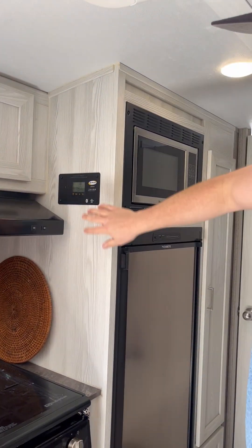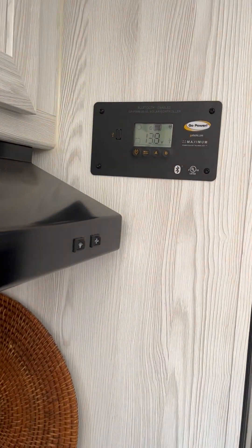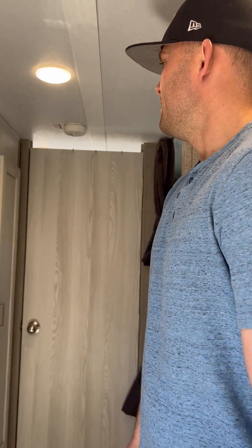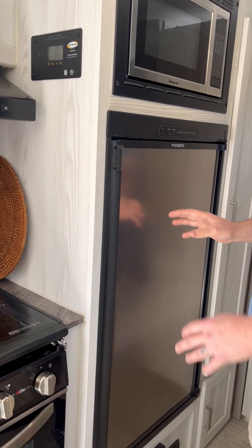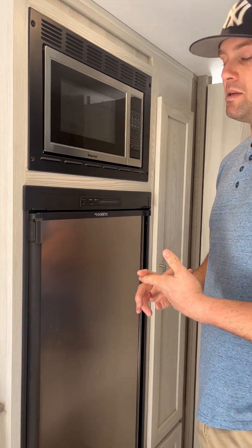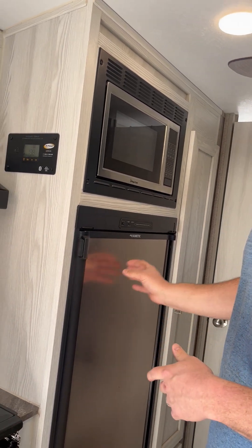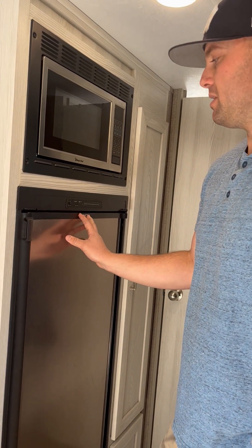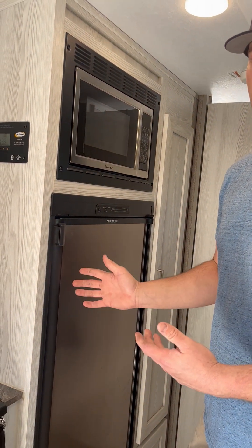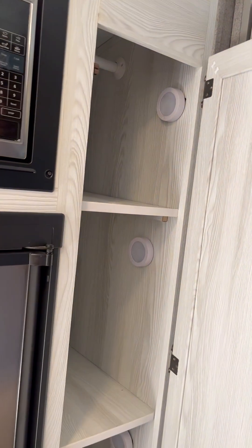This is your solo control panel — I'll break that down further in another video, but basically what you see there is the voltage for the battery, showing 13.8 which is great. You're good as long as you're not overusing it and have good sunlight. We have the microwave here and then the fridge. A really cool thing about this fridge — while a lot of new trailers are switching to 12-volt, this one runs off both electric and propane, which is amazing for dry camping. If you're running low on one, you can switch to the other — a huge benefit.